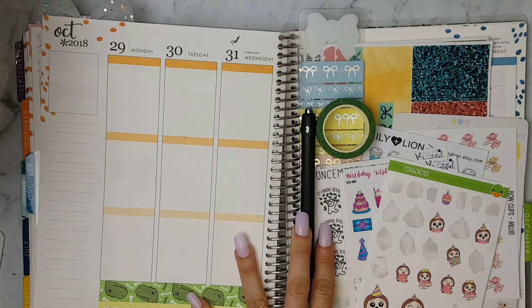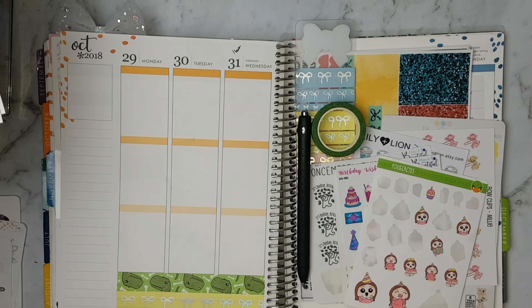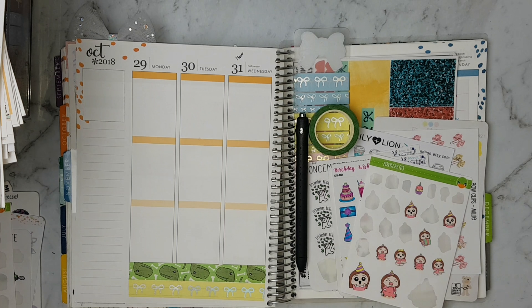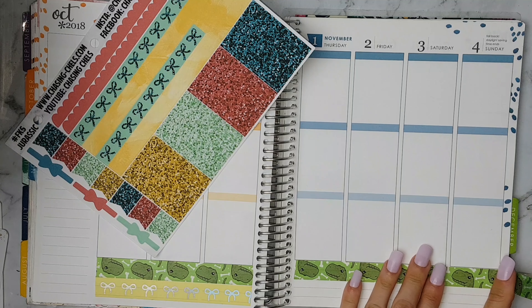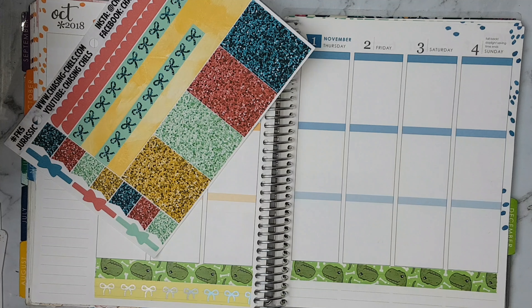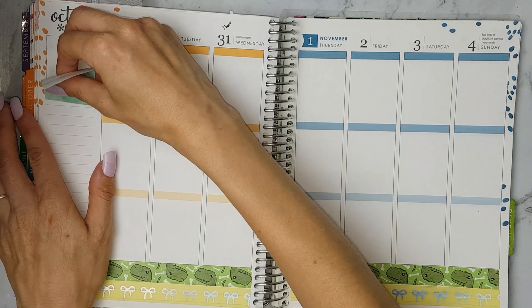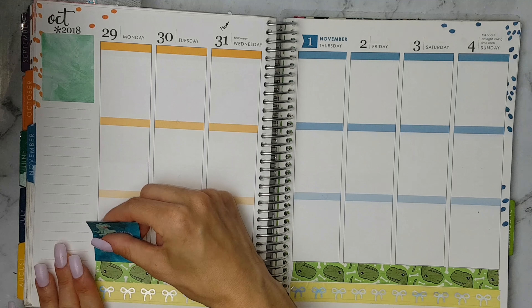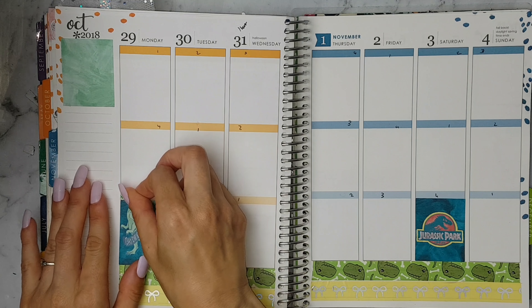Hey guys, welcome back to my channel. This week's plan with me is a kit by Chasing Charles. I'm going to be using a different washi than the one that came in the kit because I just thought this was a better match and I wanted to use some Simply Gilded bows. Also, if you're wondering, this metal ruler comes from eBay — I'll try and leave a link in the description. That is Fox and Cactus dinosaur washi and I'm just using this Simply Gilded yellow bow washi.